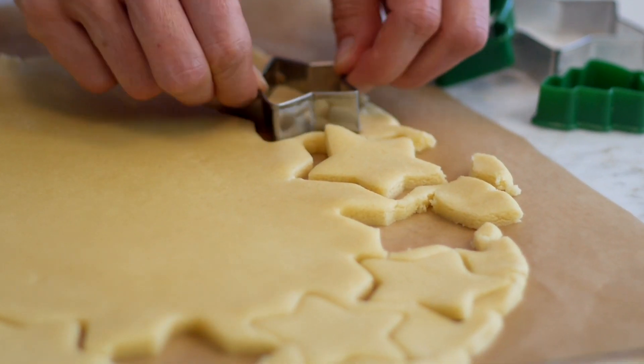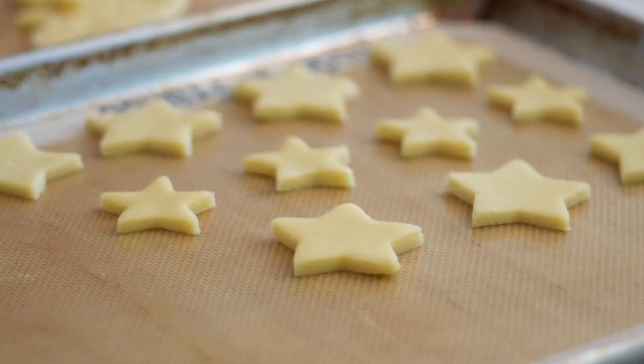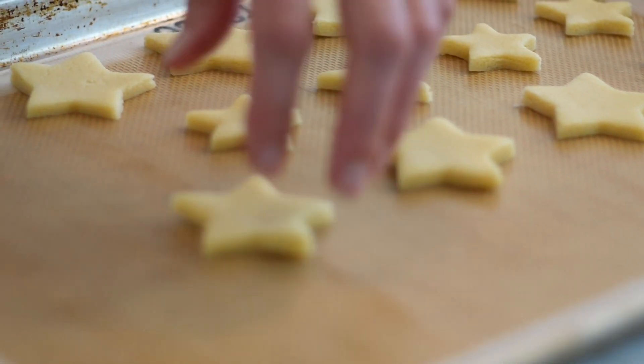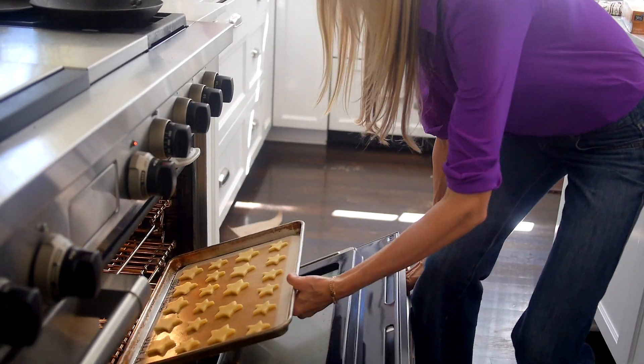Now it's the really fun part. You can take any kind of cookie cutters you like. These sugar cookies are great any time of year, but during the holidays you want to bring out the most festive cookie cutters you have. Put them on a silpat-lined baking sheet and bake them for about eight minutes in a 350 degree oven.